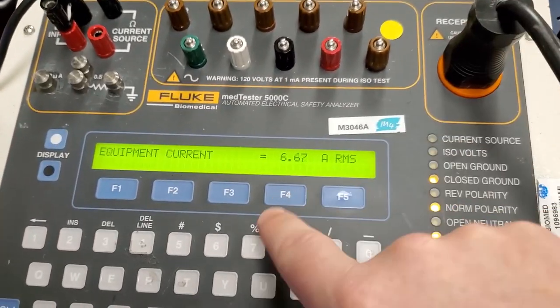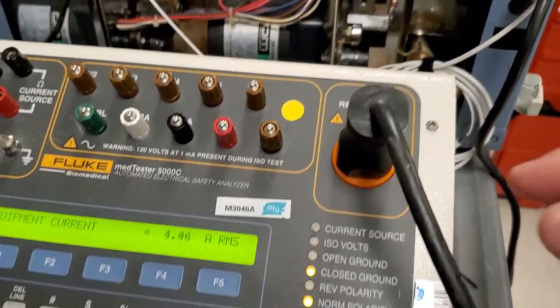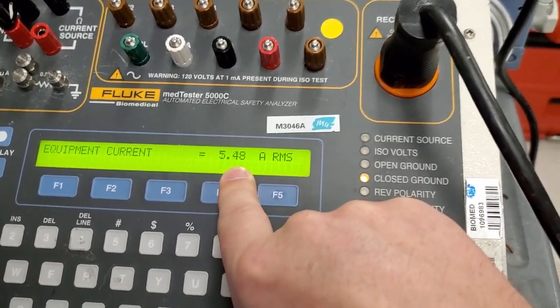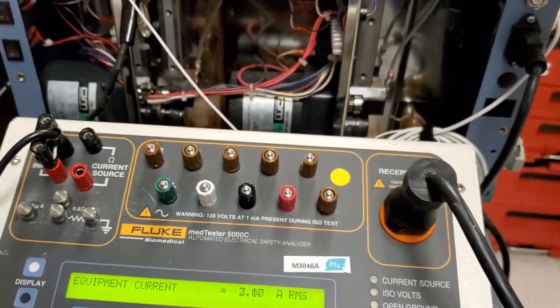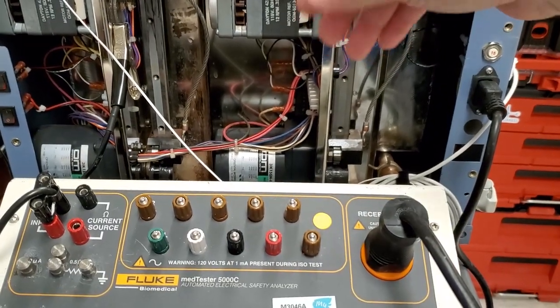Just connect your device, put it on equipment current, and then run the device. You can see it flip-flopping right here — this is caused by the heating circuit, because it is a heated water bath that's kicking the heating element on and off.